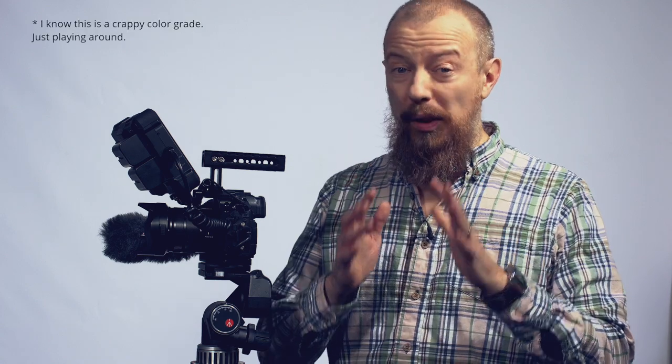Hey folks, PhotoJoseph here. Just a really quick video. I wanted to show you a new way to configure your SmallRig for the GH5, thanks to Jim Williams, one of the viewers of my show, who sent me a picture of his rig, which he bought after watching my original video, and he showed me a different way he found to configure it, and this is really, really great.